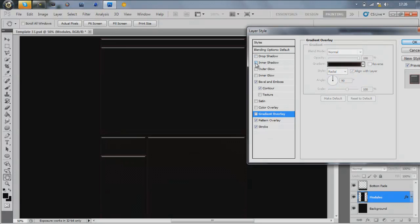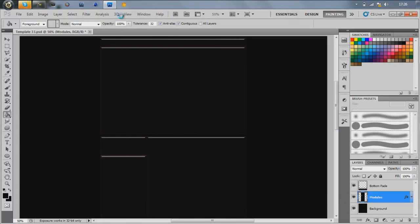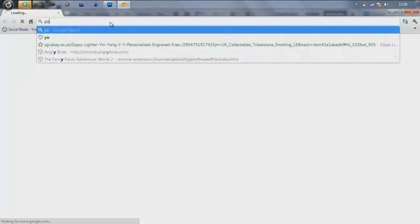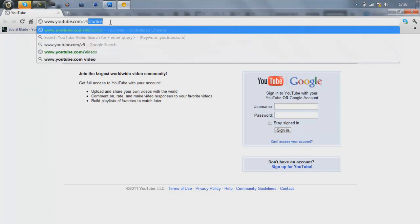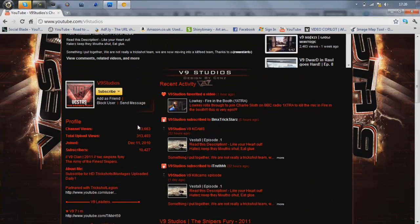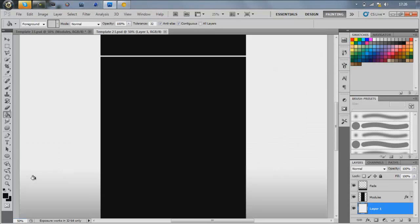You can also add a drop shadow or inner shadow. I'm keeping them black for this tutorial. I'm also going to show you how — like on my v9 Studios background — it's got like an outline to some of the module boxes, with red glowing lines. If you want to learn how to do that kind of thing, I'll show you now.